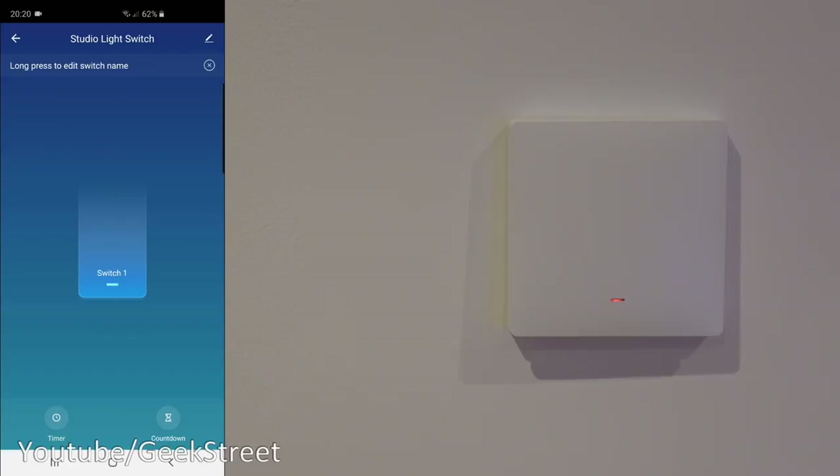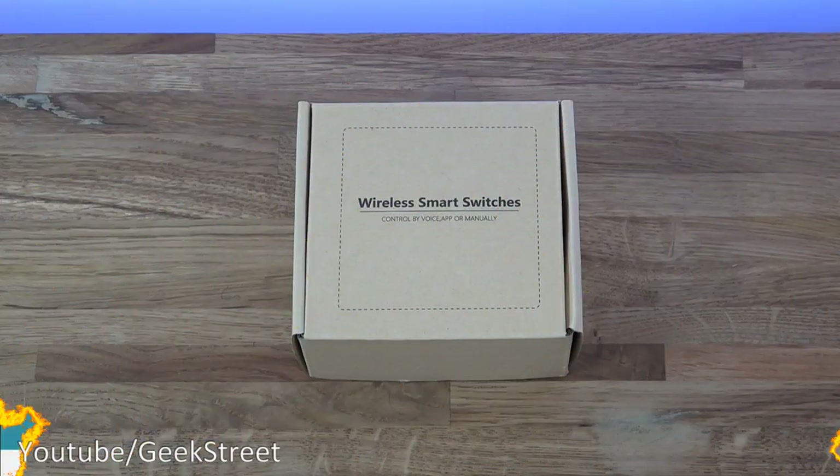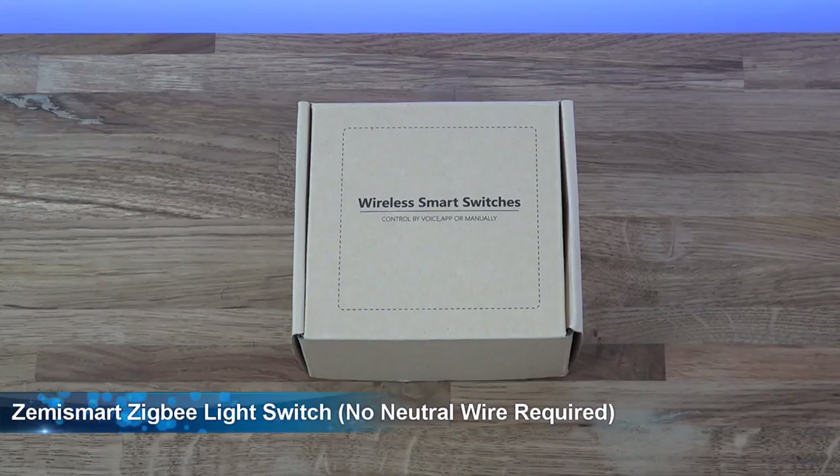That's it, as simple as that. As you've seen, very simple to add in. The key thing here: no neutral wire — excellent and simple to add in. A lot of people who have wiring where you don't have a neutral wire, this is ideal. The only addition you need to be aware of is that you need to get the Zigbee gateway for this to work.